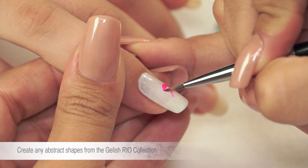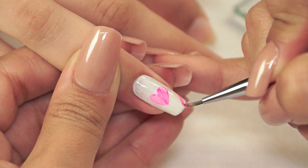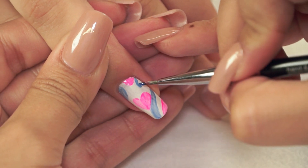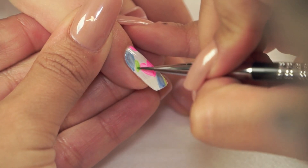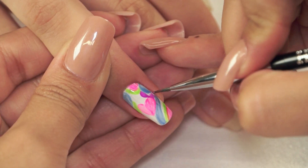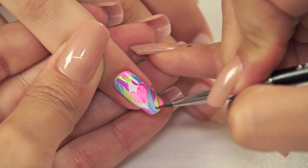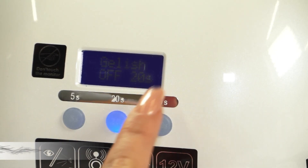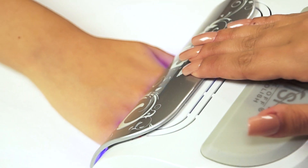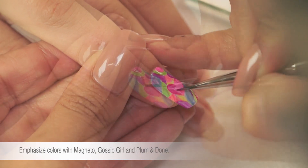Create any abstract shapes of your choice with colors from the Jellish Rio collection. Cure in the LED 18G lamp for 30 seconds. Emphasize colors with Magneto, Gossip Girl, and Plum Undone.